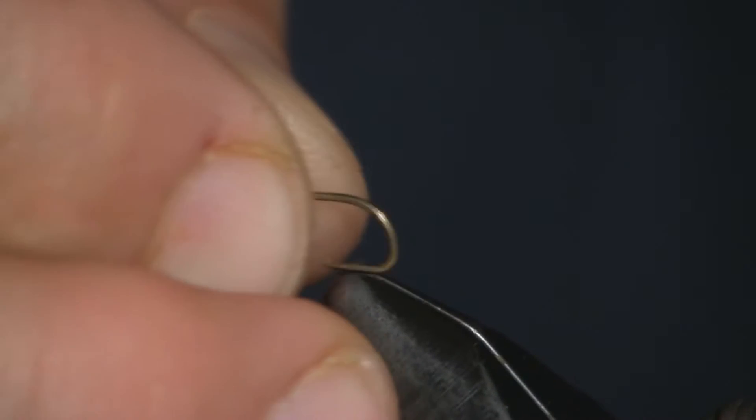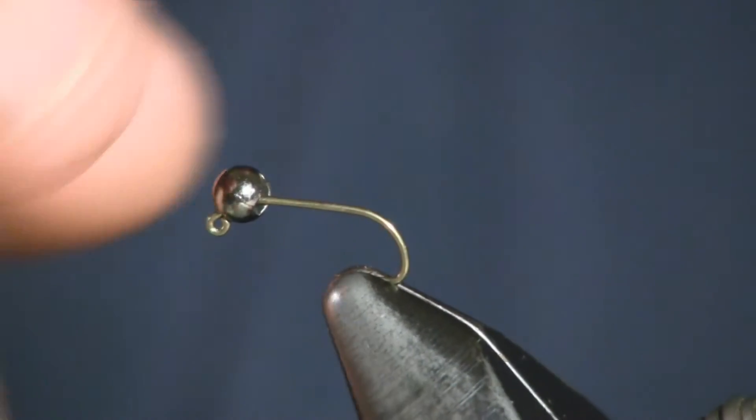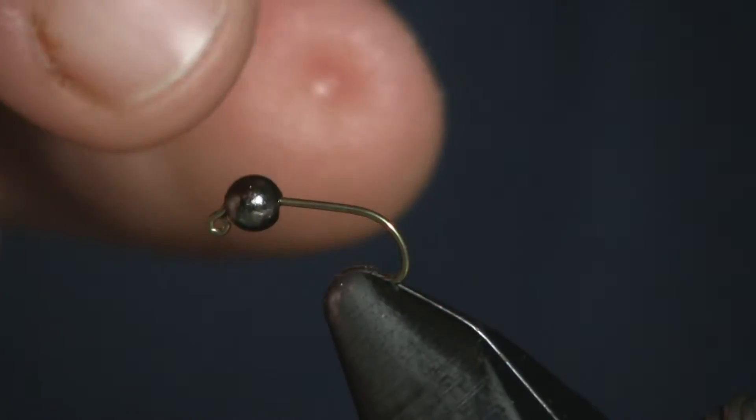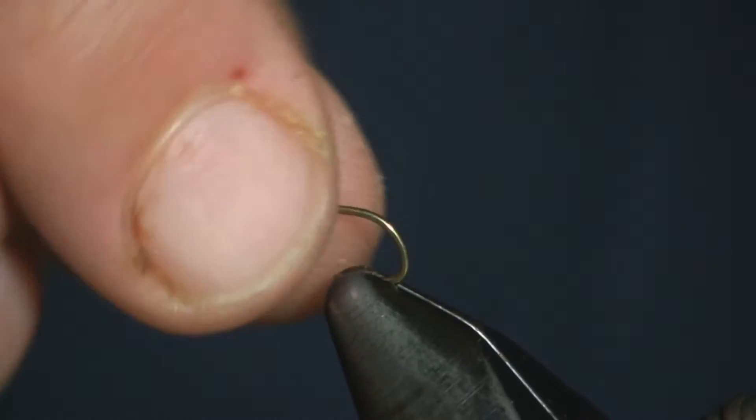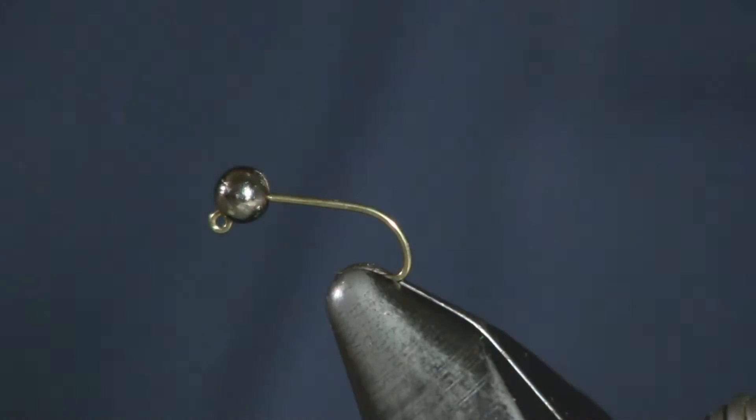We're going to tie it on a jig hook — a 4640 specialty hook with a bent eye — using a tungsten slotted bead in a 1/8 size. We're tying it on a size 14 hook.